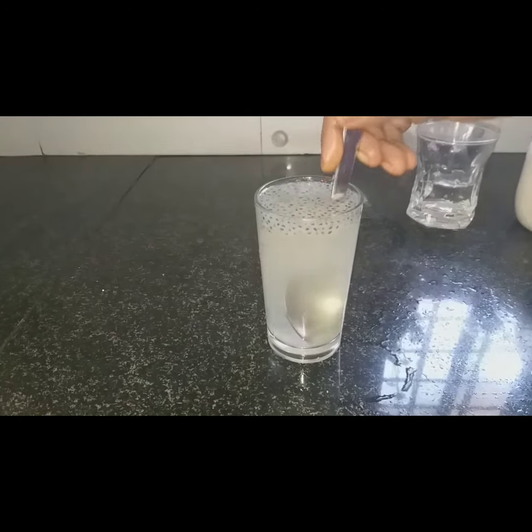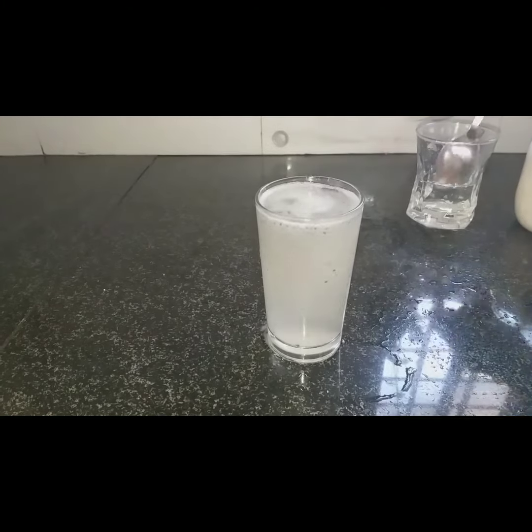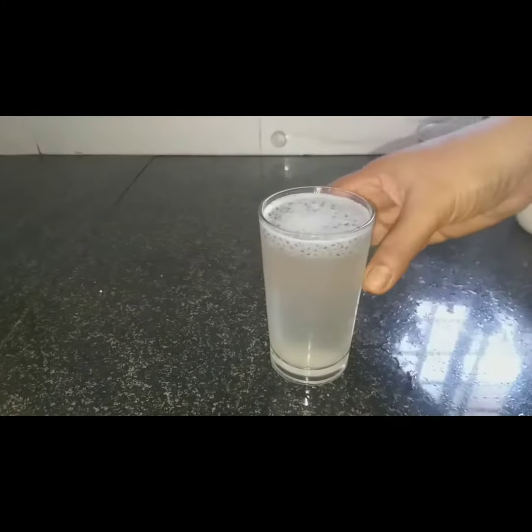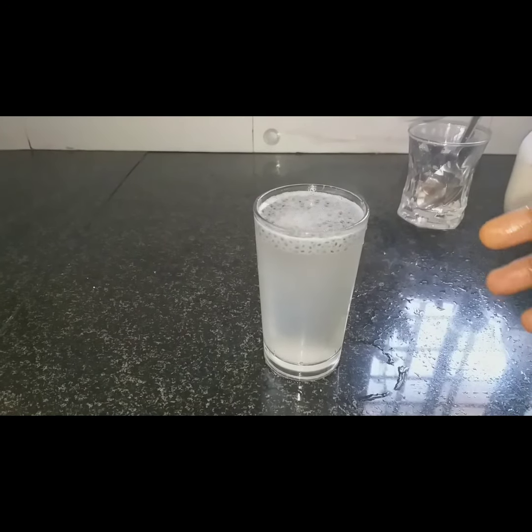Let's put a spoon in here. We are ready to put soda in here. Let's try it.